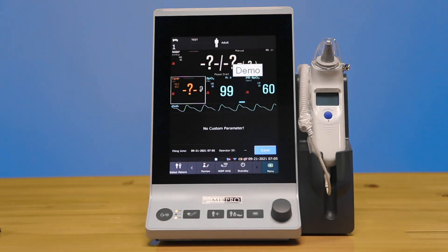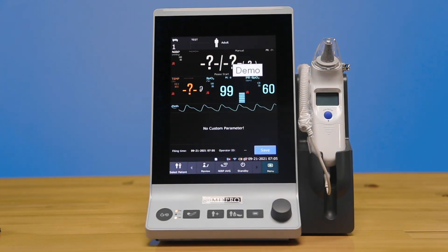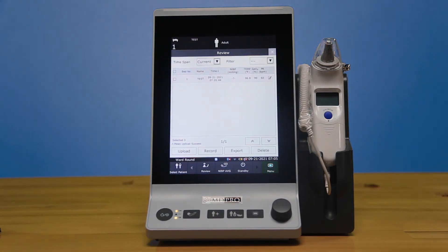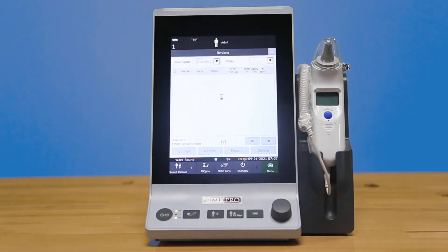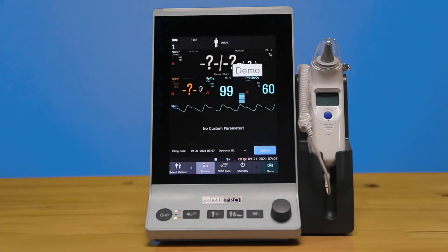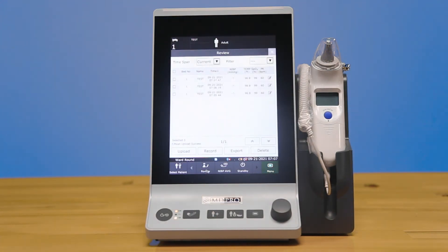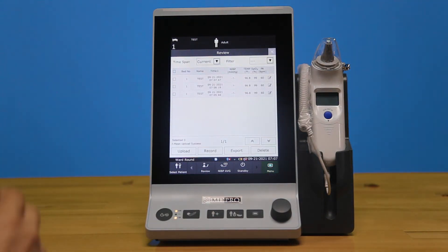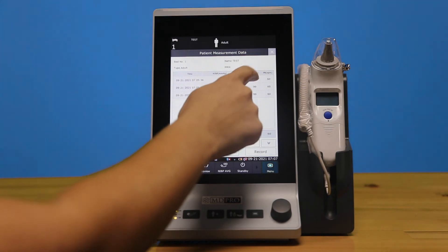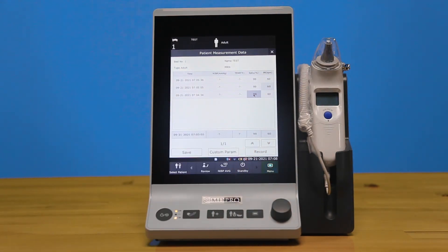Once you are satisfied or done with your measurements, you can press save and go into the review section to pull up the information and see the vitals. Each time you press save, it will start a new time span for you to review. In the review section, you can even filter and select which specific values of that time are best represented by the resident or patient's current state.